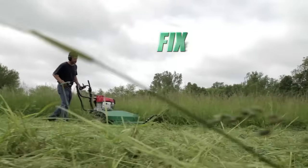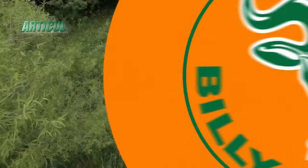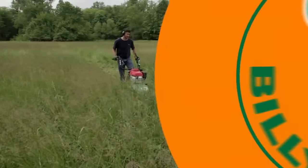The Outback series features both a fixed deck meadow model with a standard three-speed transmission as well as an articulating deck hydro drive model with a locking differential for when the terrain and brush is more challenging.